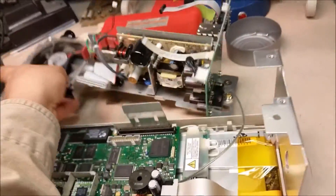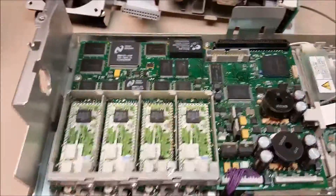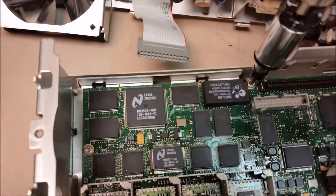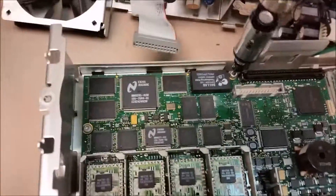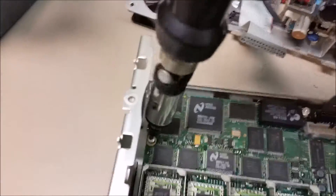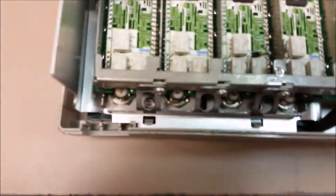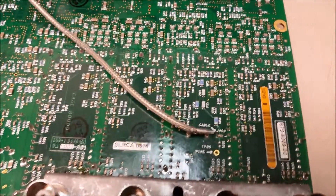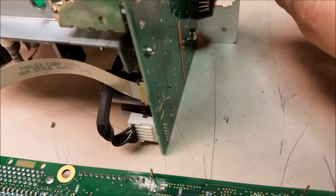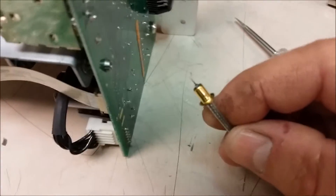There we go — out of the way. Now we can access the main motherboard and get it up. We can start by removing the Torx tip screws. Then there are two right down in here in these holes. To get this cable disconnected — this is actually a plug-in cable on the back, a BNC — if you can get your little micro screwdriver in there and pry it up, or you may be able to just pull it. Yeah, it'll just pull out.